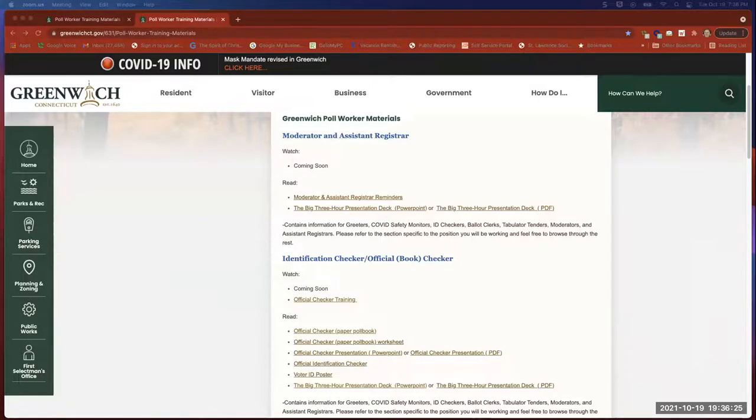Okay, so is everybody now seeing a screen that looks like a Greenwich web page? Great. So we're gonna get started then. Thanks everybody for coming. You've been chatting with Mary Hegarty, the Democratic Registrar of Voters, and I'm Fred DiCaro, the Republican Registrar of Voters. We are going to be training you tonight, both seasoned and new official checkers.